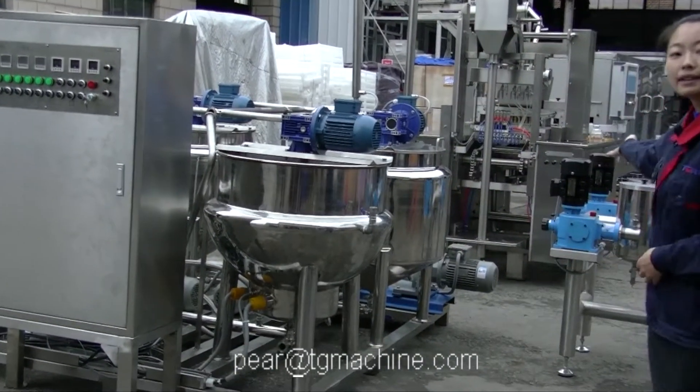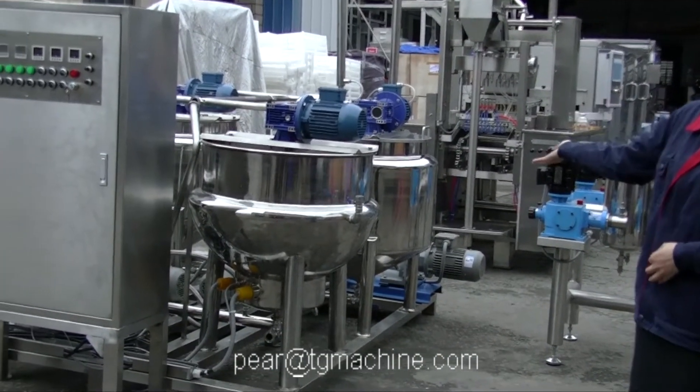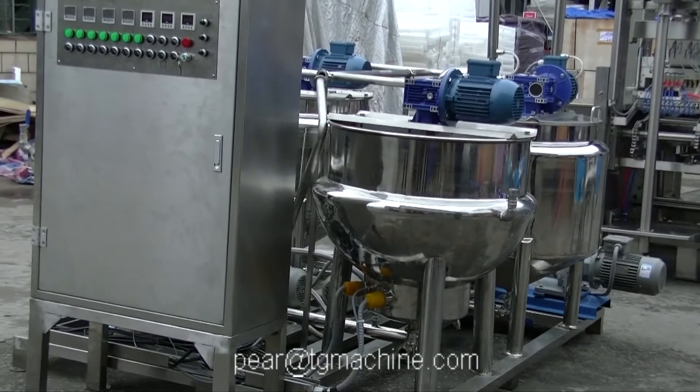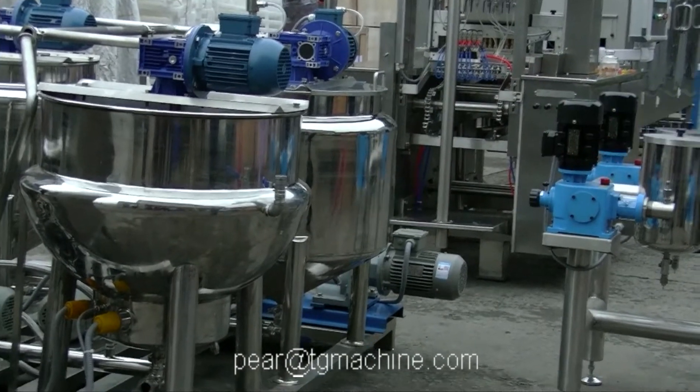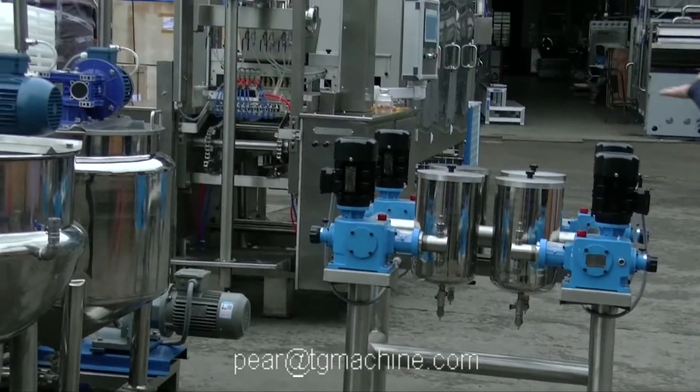This whole line is ready for shipment to our American customer. The whole line includes three processes: the raw material processing, the forming process, and the cooling process.